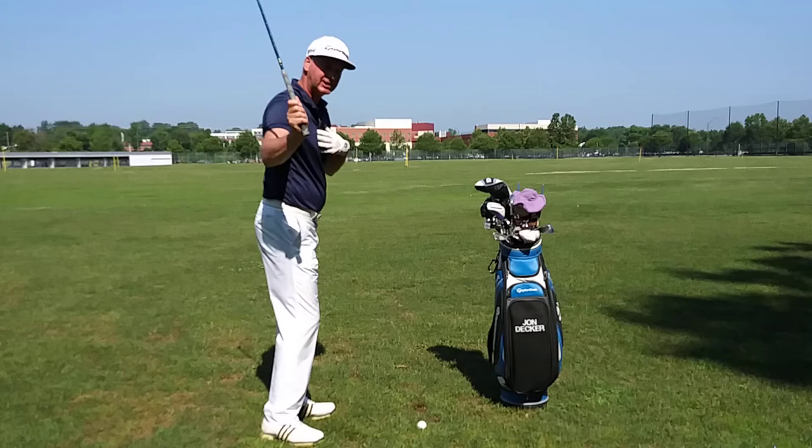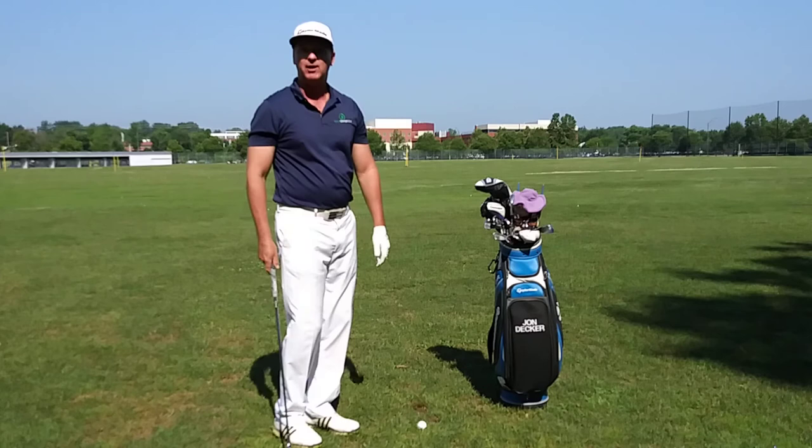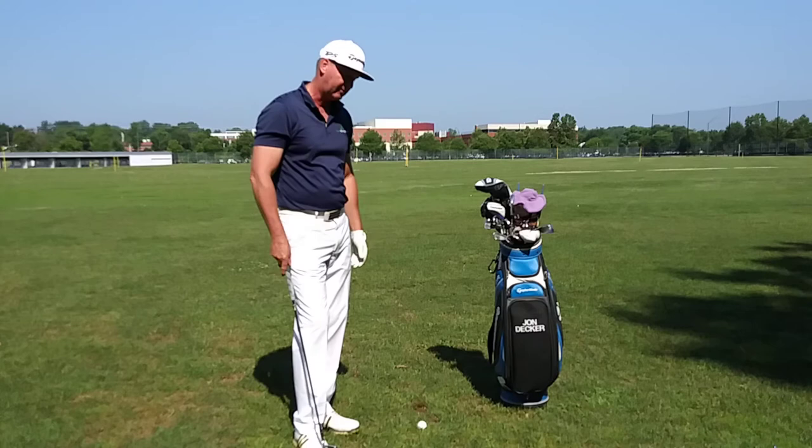Notice as I rotate my right side, notice how that club naturally shallows out. If I use my left arm and pull this way, notice how steep it will come in — and that's going to cause you to make a pull or a slice depending on your club face angle.